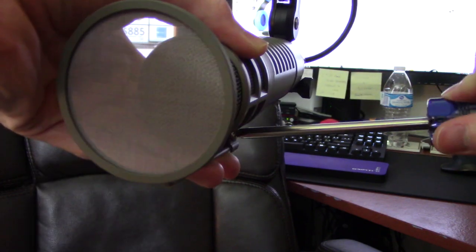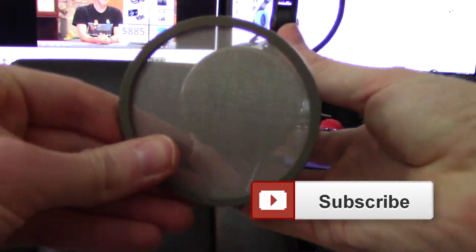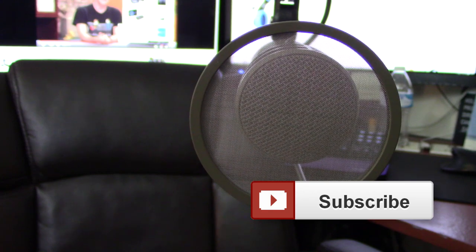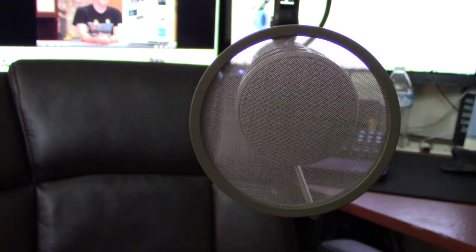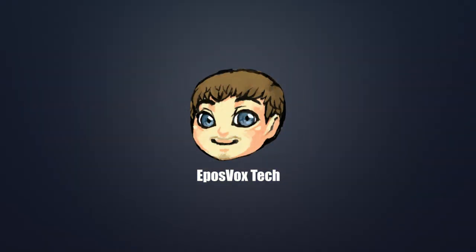I was able to tighten that all the way back — that works. So that is the pop filter. Hope you enjoyed. If you liked this, smash the like button. See you back in a more formal, normal video. Bye, thank you.